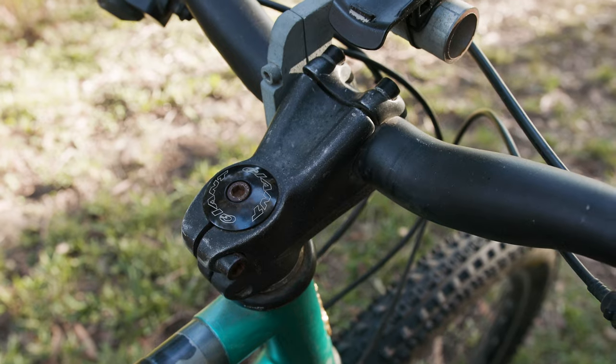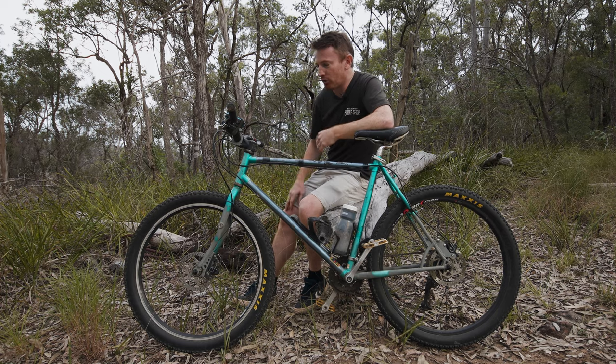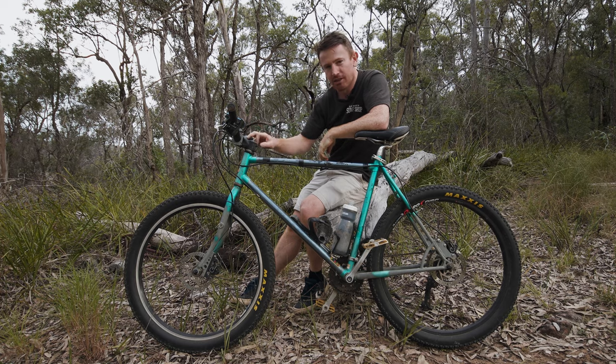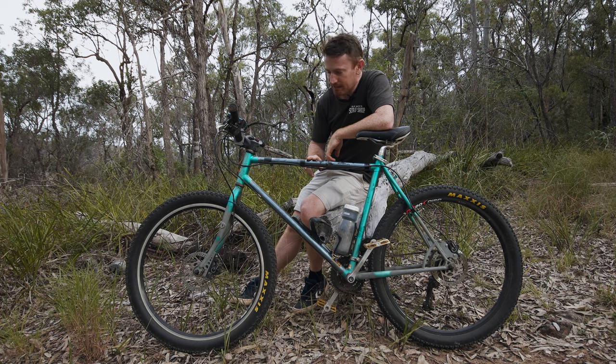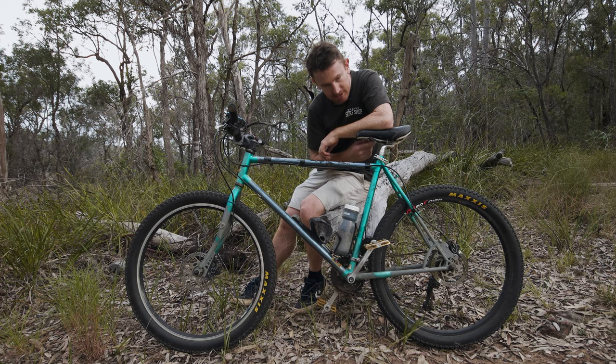Another thing I've done is change the stem and the handlebars. The main reason is this is a pretty large frame and I'm pretty short, so the original stem was super long and I was very stretched out — just way too stretched out and wasn't comfortable on the bike. The shorter stem brings it back in. I had wider bars laying around so I put those on as well; it gives me a bit more control and I find it a lot more comfortable. The larger frame also gives me a much bigger cockpit to store things, which is great — it just means I don't have much adjustment on my seat.